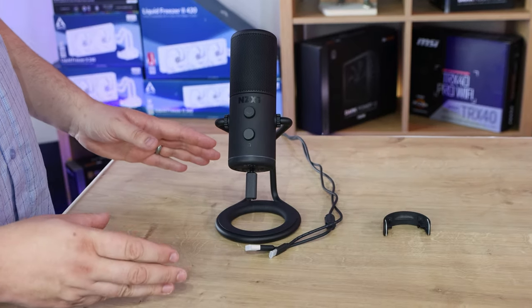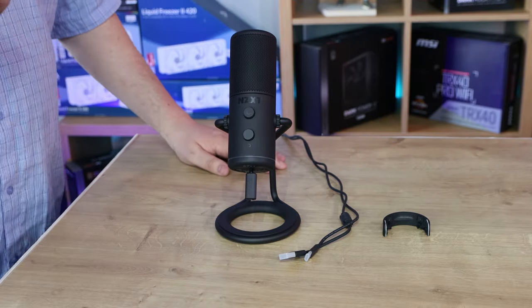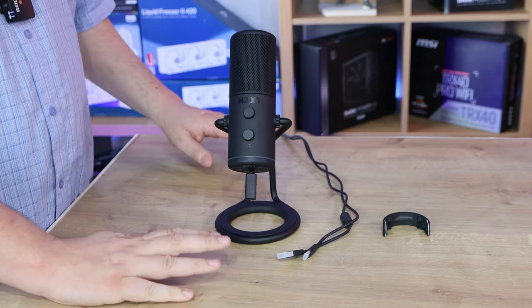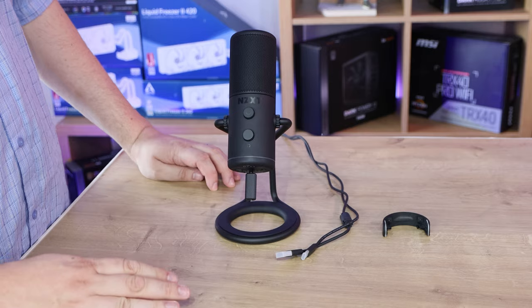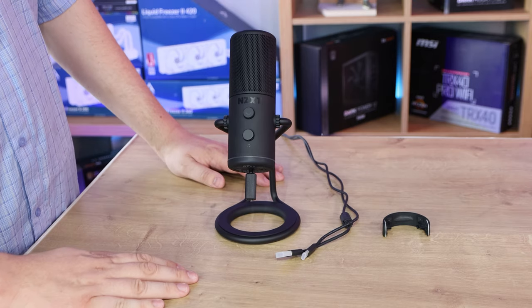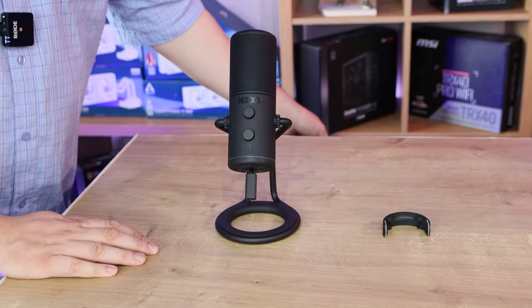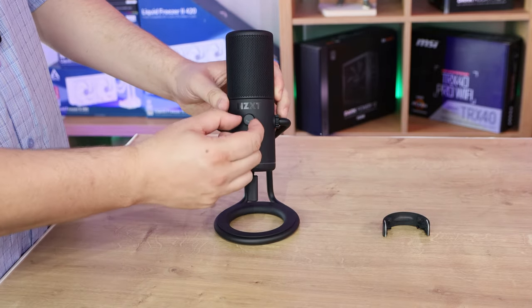I've just measured the cable and it's actually three meters - 300 centimeters long. That is very good, because in most cases microphones and peripherals usually come with anywhere between one meter, maybe a meter and a half, and if you're lucky two meters. Three meters is very very good.